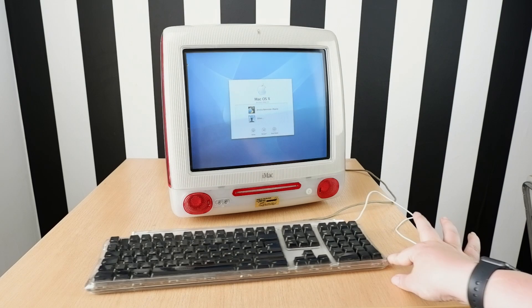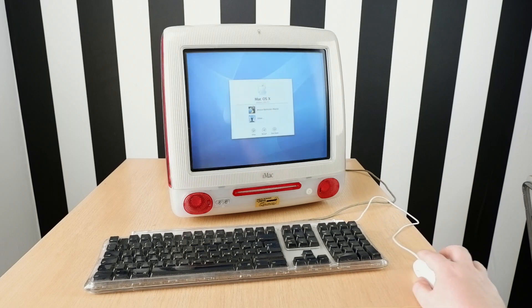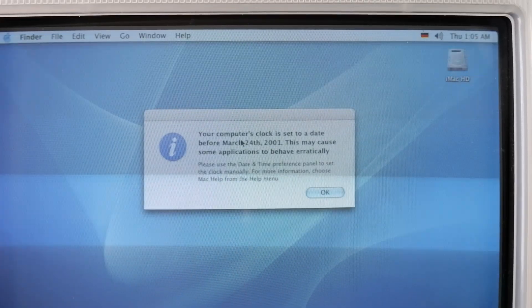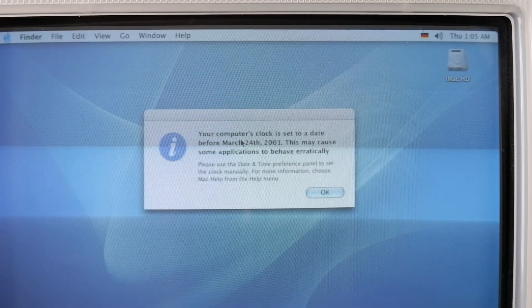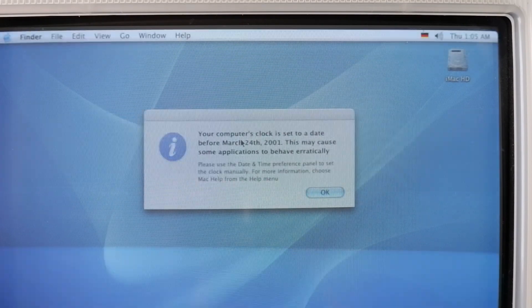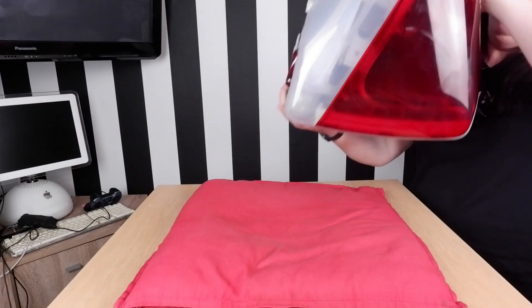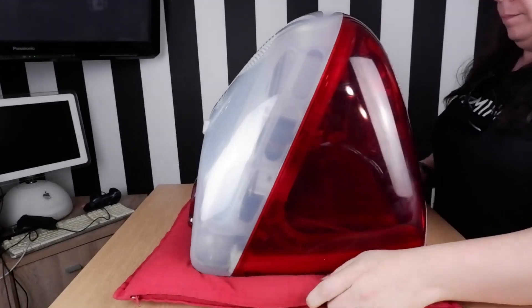Let's begin by checking first if the PRAM battery is actually any good. Let's power up the Mac and see if we have any problems. Once I'm logged in, sure enough, the PRAM battery is deader than last week's cat, which is not surprising. I could leave the computer on and see if it charges, but chances are this battery is not going to hold a charge, so let's change it. Let's begin by getting a pillow onto the table and then placing the Mac screen-down onto it. We need to get access to the back of the case and we want to make sure that the screen doesn't get damaged.